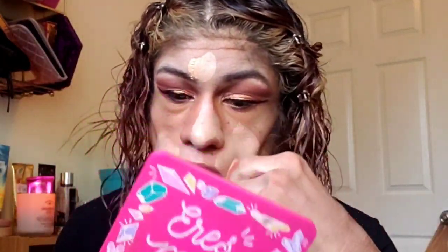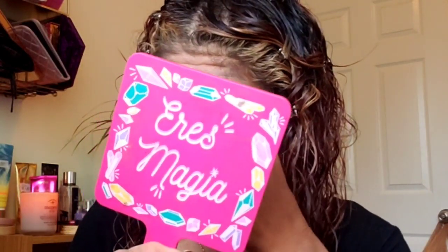This is the ELF foundation I was telling you about. It's the Flawless Satin Foundation — it gives you a not-matte but somewhat finish. I'm using the shade Sand with neutral undertones, even though I have more of a yellow undertone.